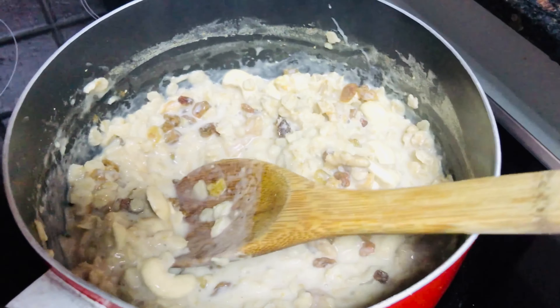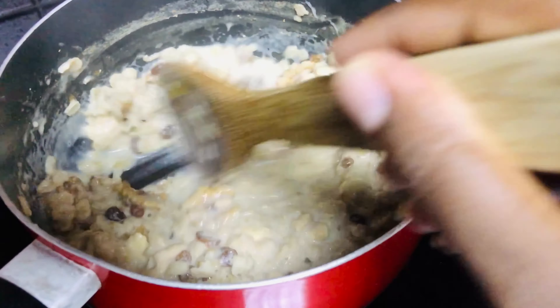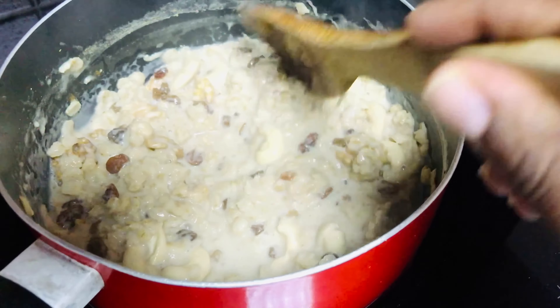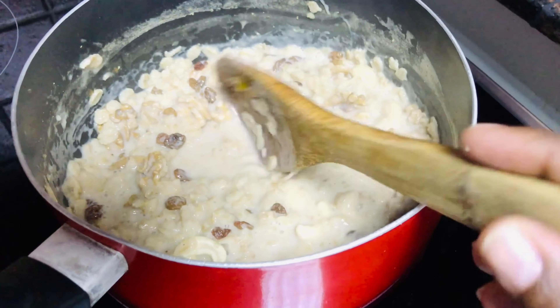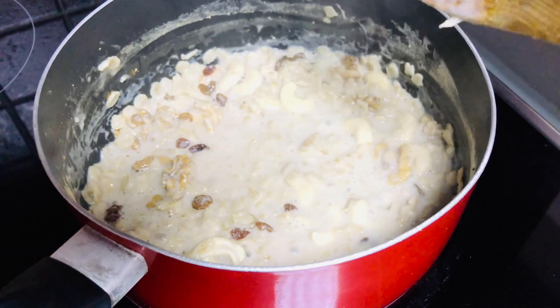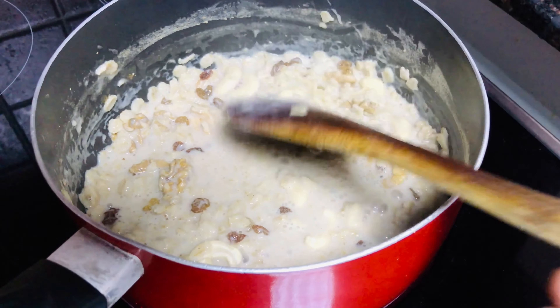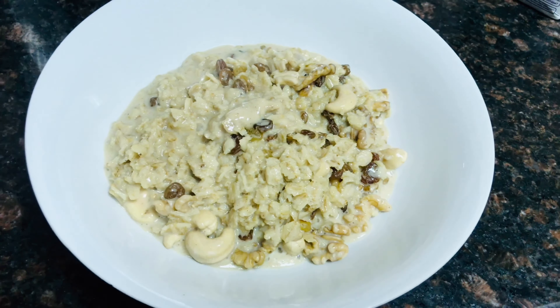Mix them well to make sure it softens a bit — cook for about five minutes on low heat. And our porridge is ready! You can add some more milk if you like it runny. Enjoy, and subscribe to my channel!